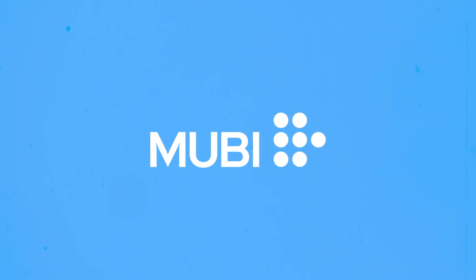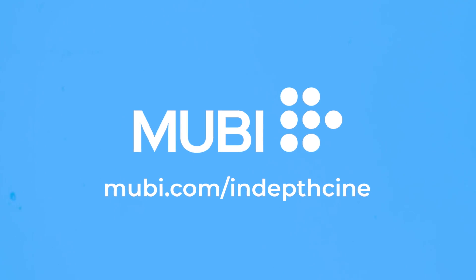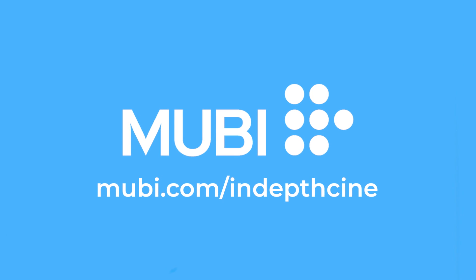This video is brought to you by MUBI, a streaming service that screens beautiful cinema from all around the world. Get a free month at MUBI.com slash IndepthCine.